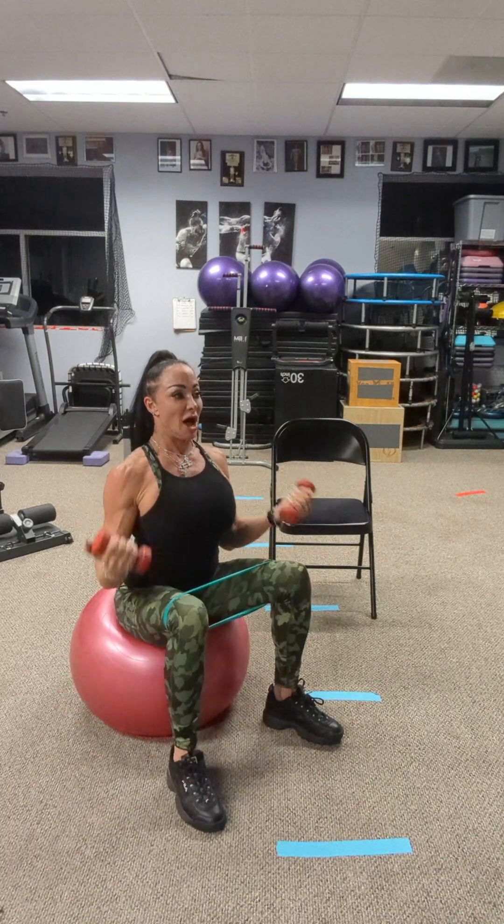Down to bicep curl — 16 reps. Elbows should not be touching our body. No wrist movement. Check your posture. Push out your knees. No pausing.